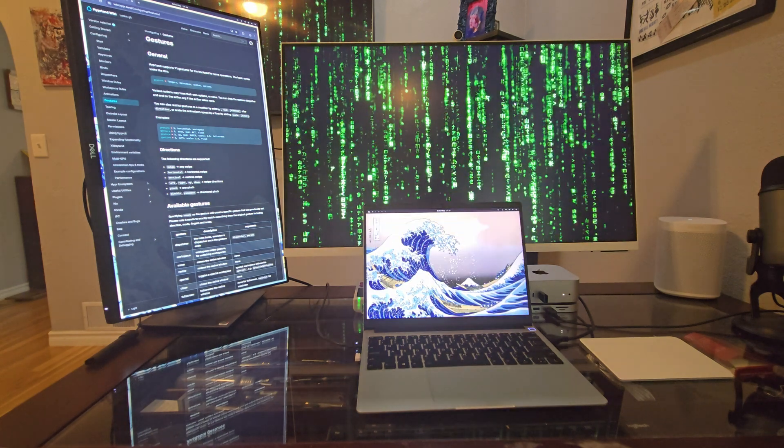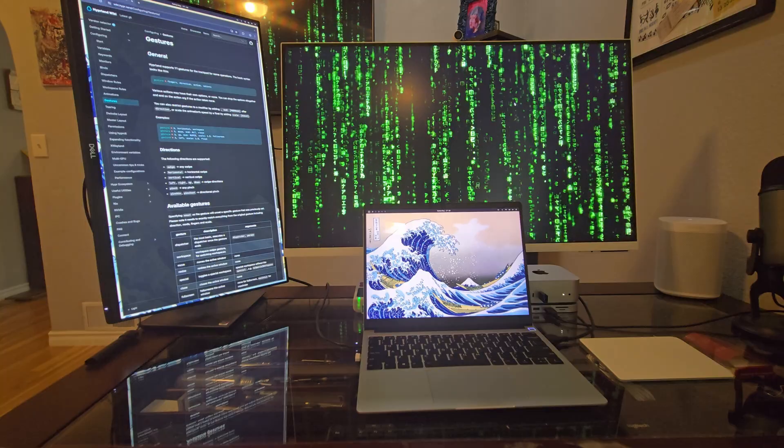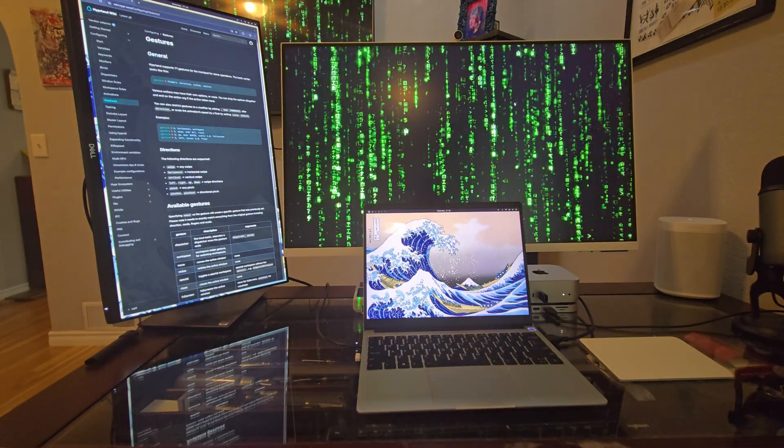We're already rocking around this little Hyprland setup on my Framework laptop — it's pretty stinking cool. We can easily add another monitor and we're rocking this thing. There you have it — Omarki 3.0 right on the Framework laptop with multi-monitor support. I am in love with Omarki; I'm more in love with Hyprland, but Omarki gives us a really good base and we can configure it to our heart's content. Let me know what you guys think in the comments — have you given Omarki an install? Are you interested? Do you think it's a cool project? Tech Heart out.